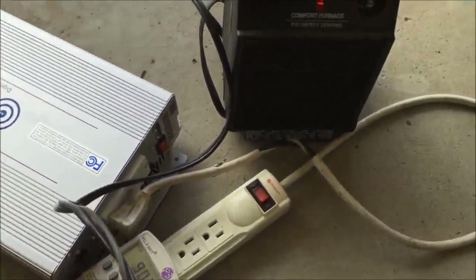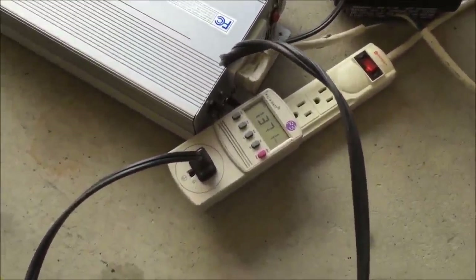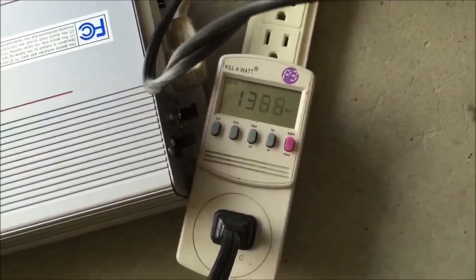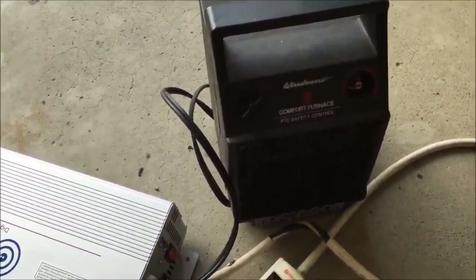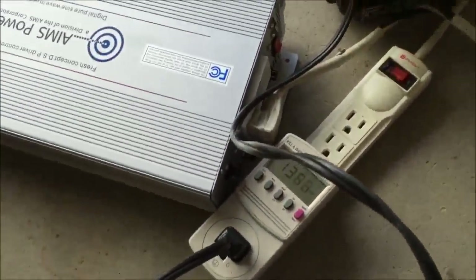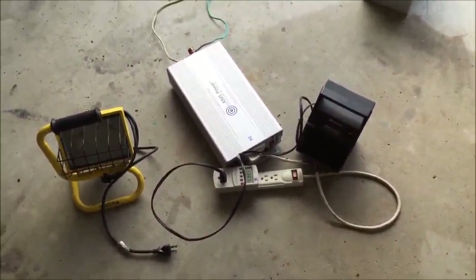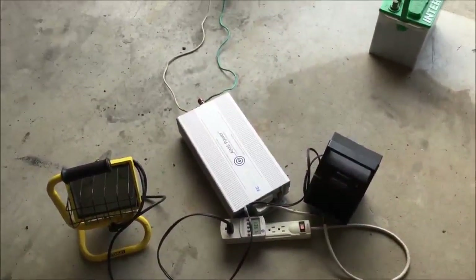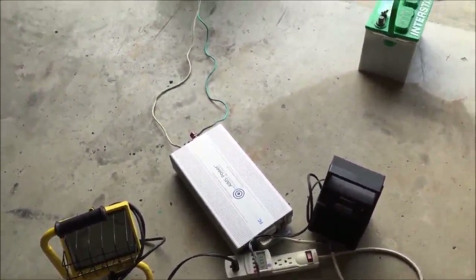Now we're going to go up to 1500 watts, which may or may not shut this off again. It actually did not shut off that time because I'm guessing it was under a good load already. So now we're up to 1367 — almost 1400 watts — getting some nice heat out of here. Keep in mind this is a 1500 watt inverter, so we're almost at its limit. I'm not going to plug the light in too; I don't want to risk going over the wattage of the inverter. But what I just proved is I can get this generator working for a couple hundred dollars plus buying an inverter for a couple hundred dollars, as opposed to buying a brand new Honda EU 3000.